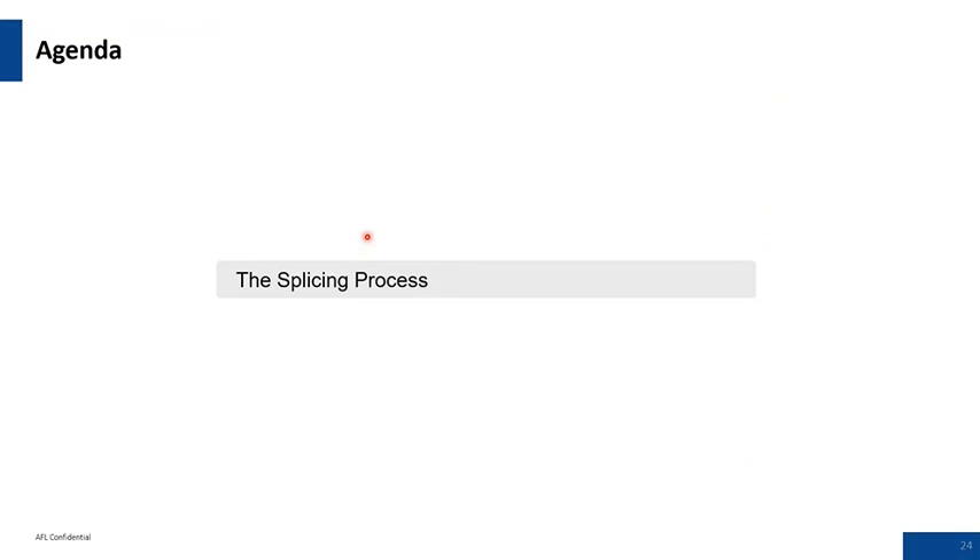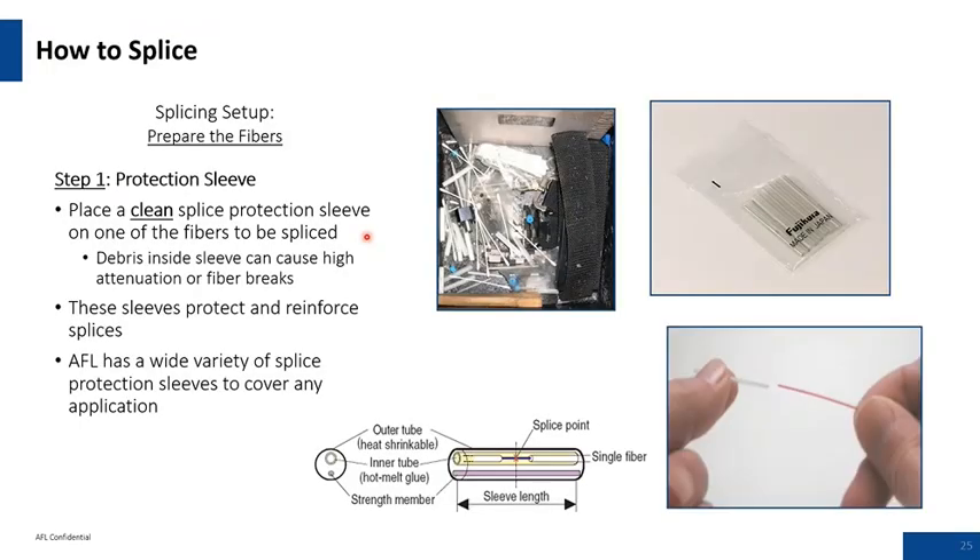The splicing process. Be very cautious not to contaminate your splice protector sleeves or get material into the internal structure of the sleeve. You want to make sure it's clean and gel-free. The 900 micron or 250 micron coated fiber that you slide the sleeve over should be clean — foreign matter could create bubbling in your heat sleeve.